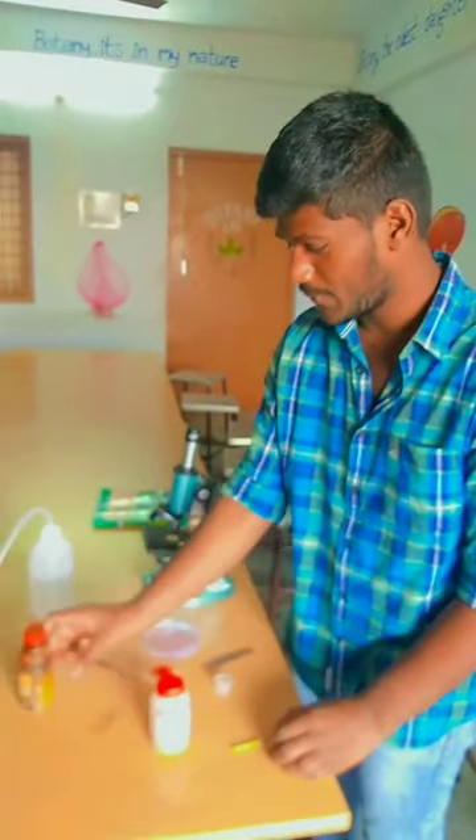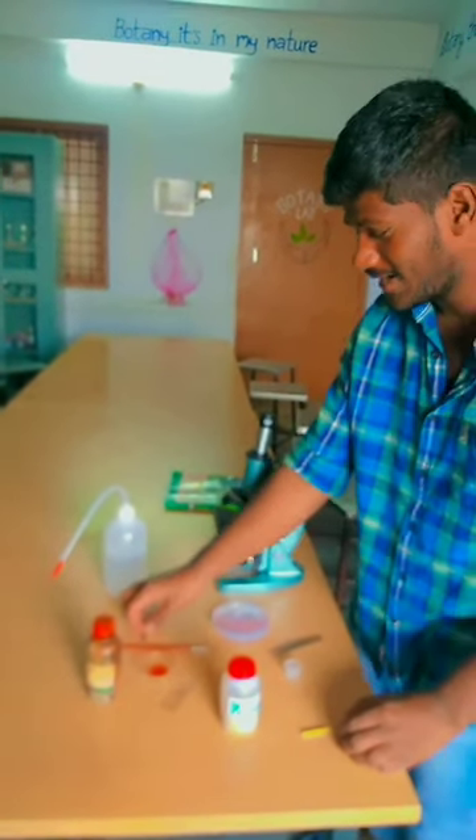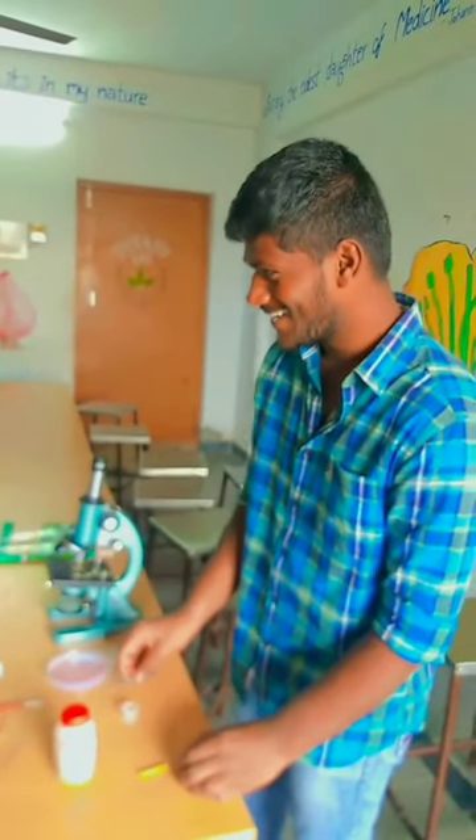The materials required are: a slide, methyl orange, glass, brush, blade, water flask, and forceps.